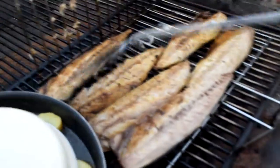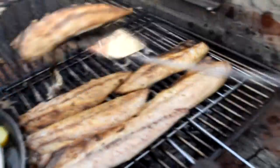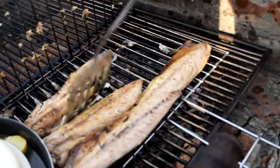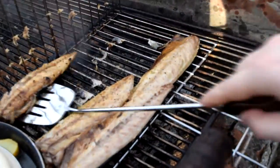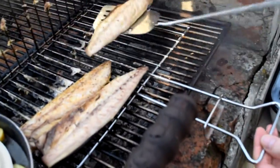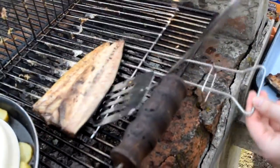Don't overcomplicate things — just remove the grill from the fire and then take your time removing the fish from it. If you're not sure if the fish is done, just try to flake it, and if it starts flaking freely and easily you will be certain that the fish is cooked all the way through.